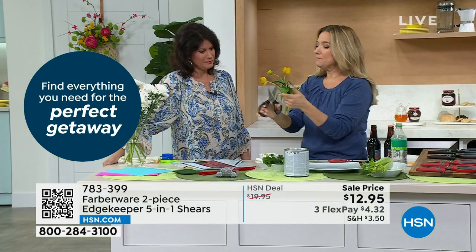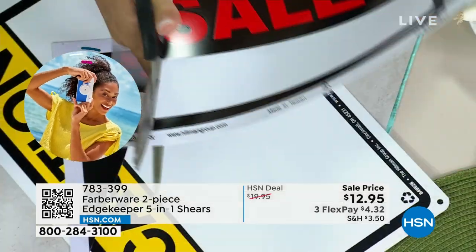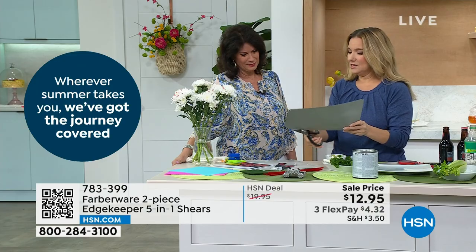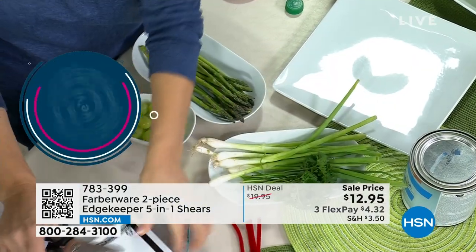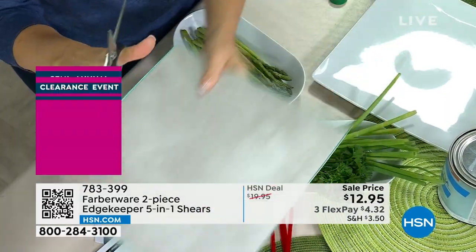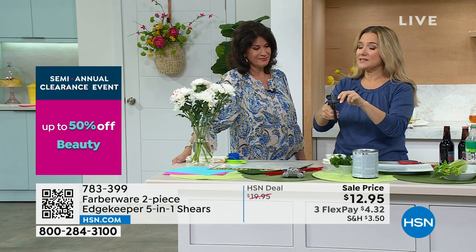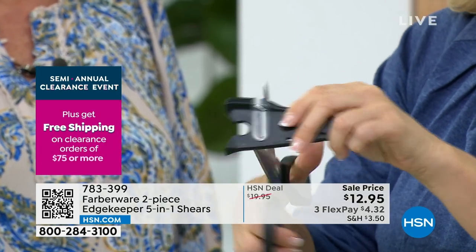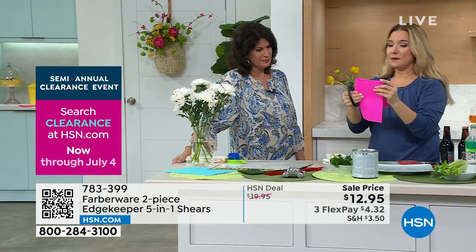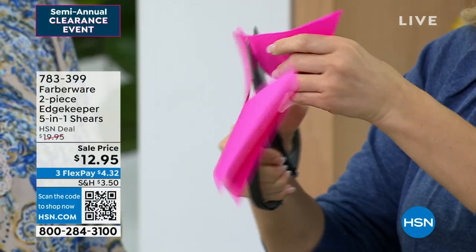And then of course we have the shears. It cuts things. This really works everywhere in your home — craft room, kitchen, garage. I've got my metal sign here and I'm just cutting right through like it's nothing. This is almost like a piece of tile and I'm going to cut right through. After I did all of that, I'm going to grab my sharpener. Edgekeeper technology — it means it's at the perfect angle so you don't have to think about how you're sharpening. You're always going to have sharp shears. No one wants a dull pair of shears.